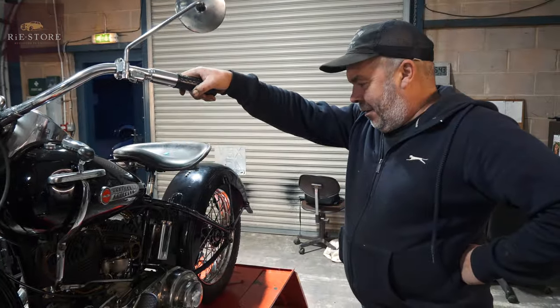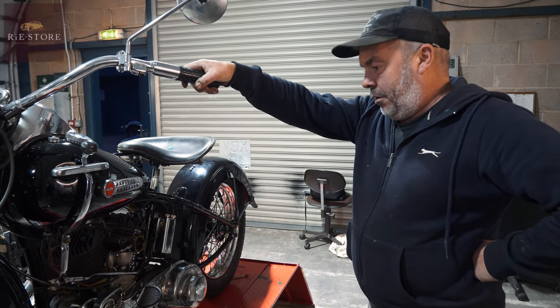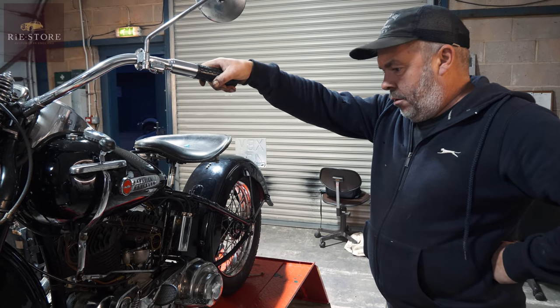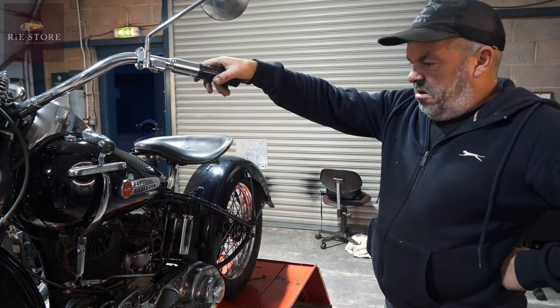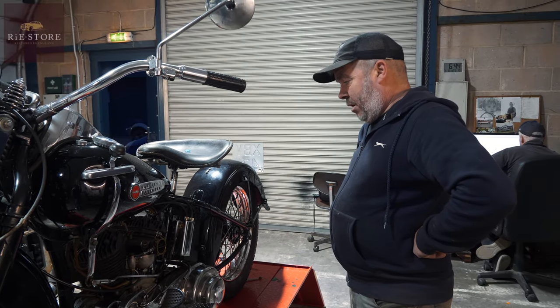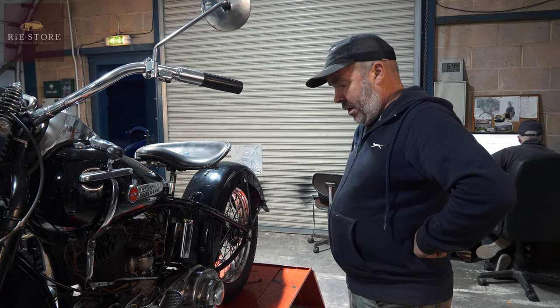So this is a WL, which is a civilian version of the WLA and WLC. Much different about a civilian as opposed to a military? Not really. I think it should have a front crash bar on this one. I don't think they ever had rear crash bars — they might have done, but I've got to do a bit more investigation on it.